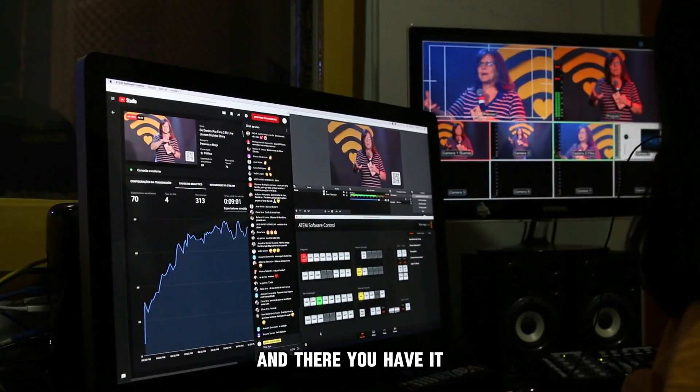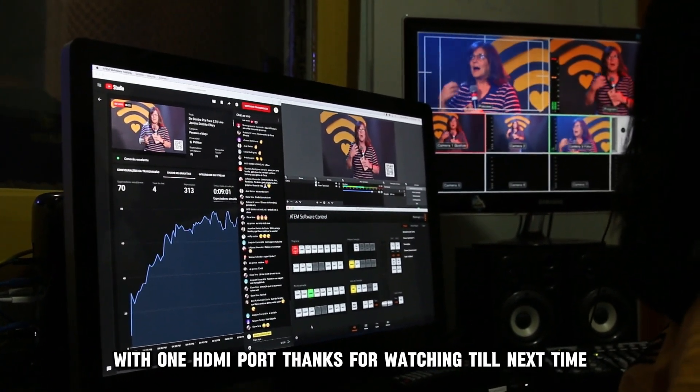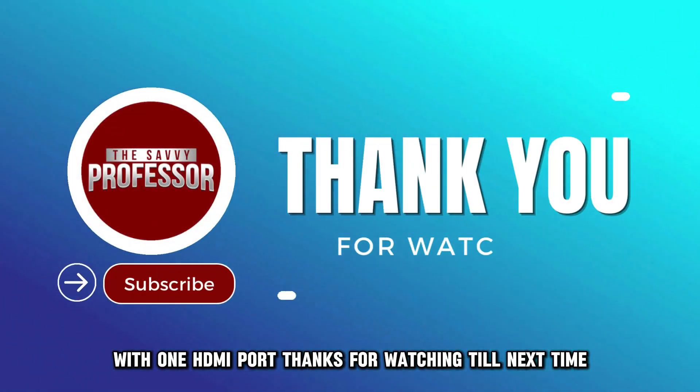And there you have it! That's how you can connect two monitors to a laptop with one HDMI port. Thanks for watching! Till next time!